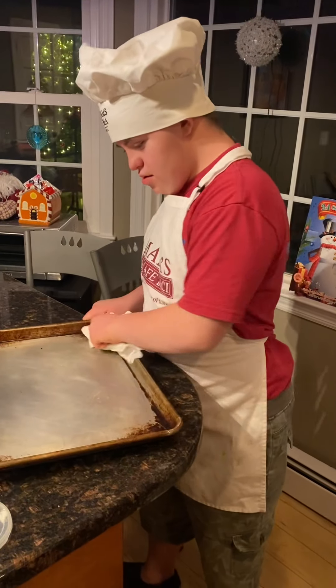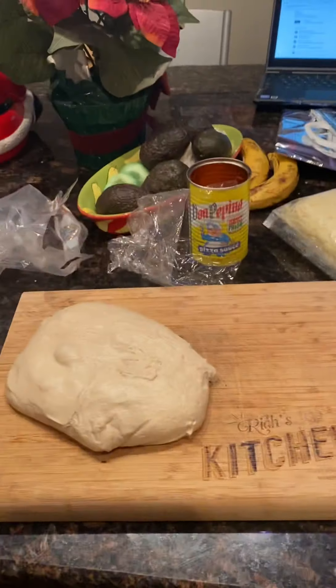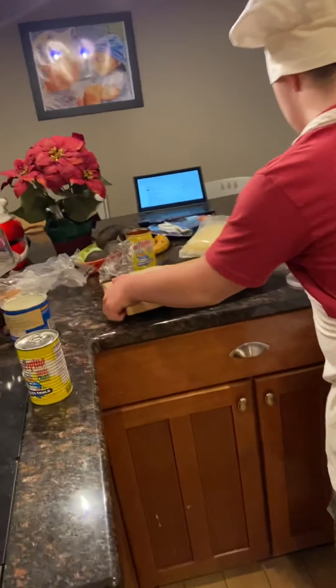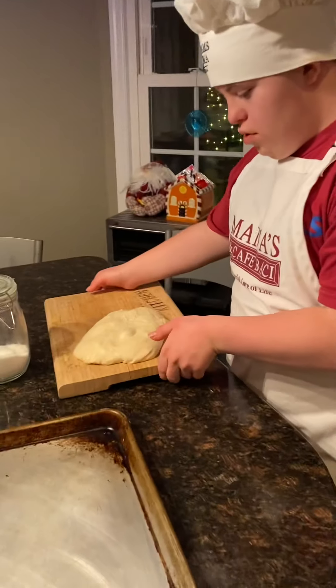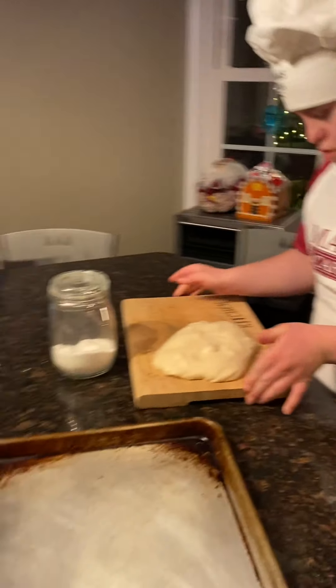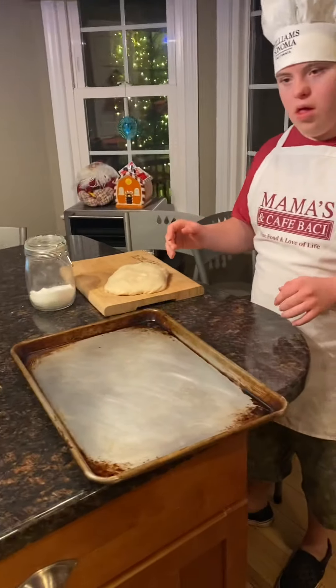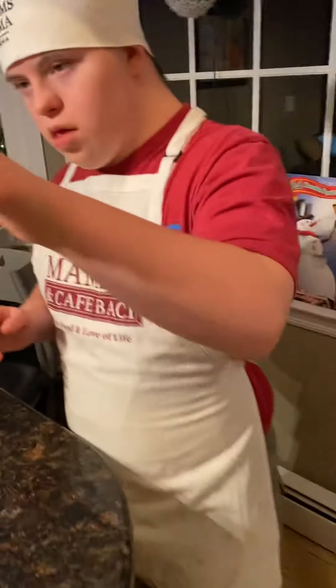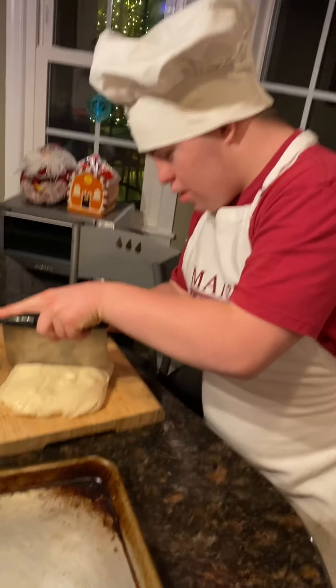All right, now what you're going to do is take your dough right here. You can put it right there so you can see it on camera. Use a bench scraper — here it is. Cut it in half so that you can make a personal pan pizza.